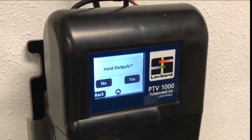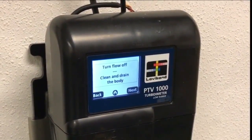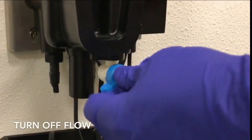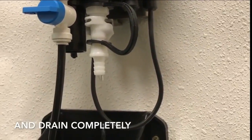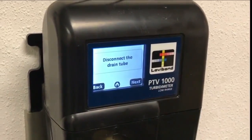Once the standard has been prepared, an option to hold outputs is presented. It is necessary to turn the flow off and drain the body before proceeding. Moving to the next step, detach the drain valve.